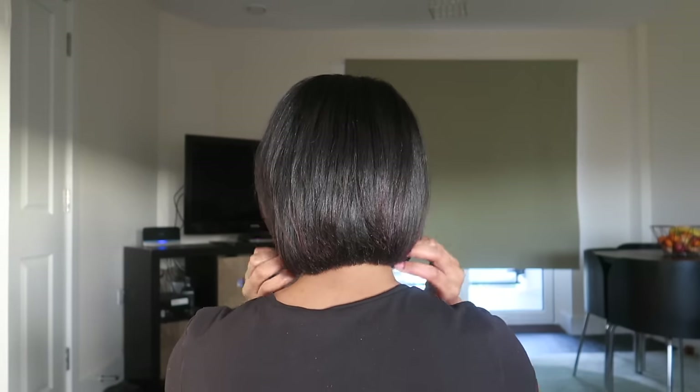And here's the back. I'm so happy because I'm finally finished!